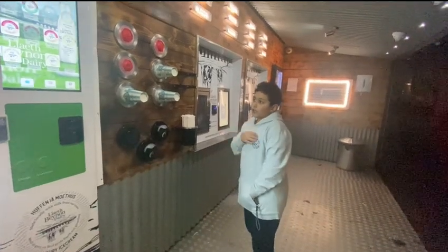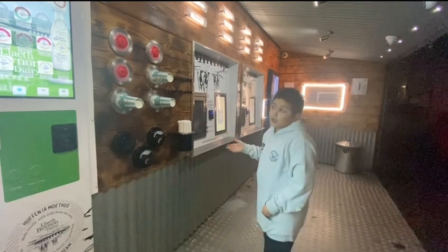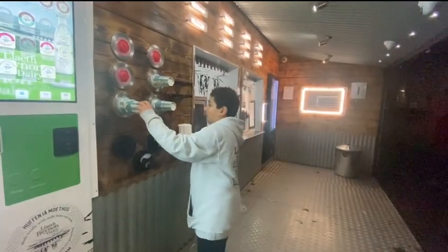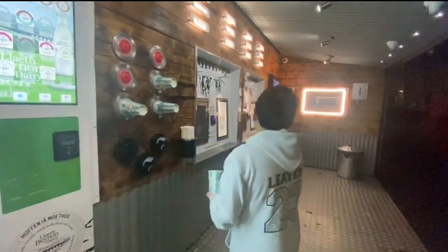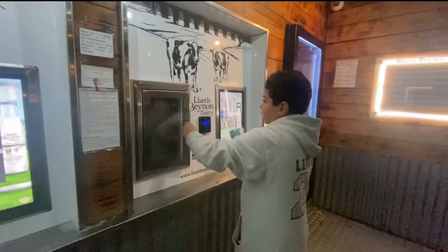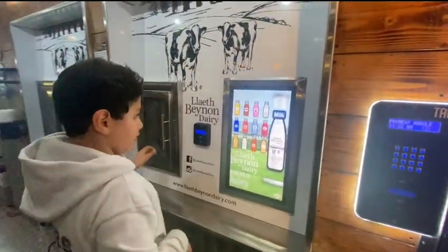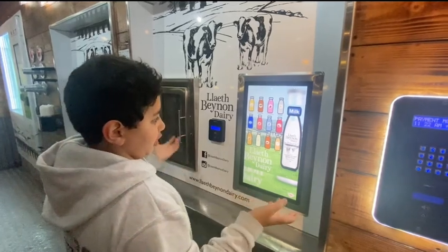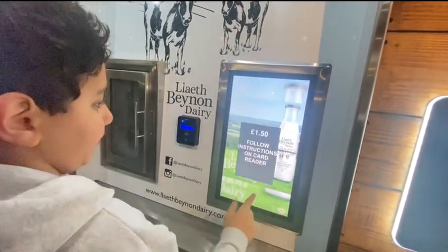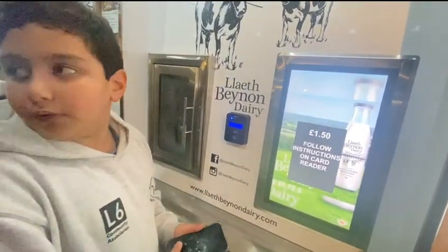If you know from another video, we had something like this before — today is basically part two. First, we get a cup, or if you want, some bottles. Put it in here, make sure it's aligned, then you choose your flavor. Right now I'm going to choose strawberry because it's a safe choice, and then we basically pay for it.